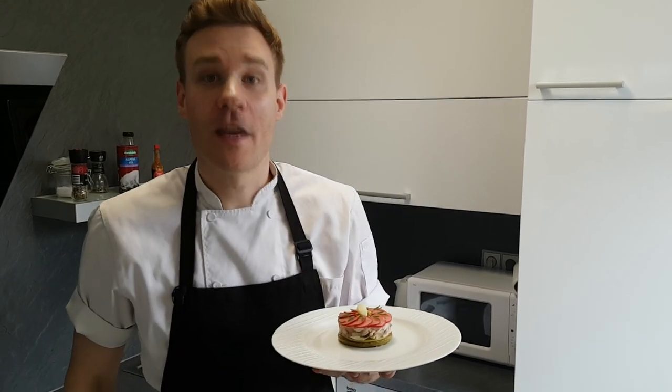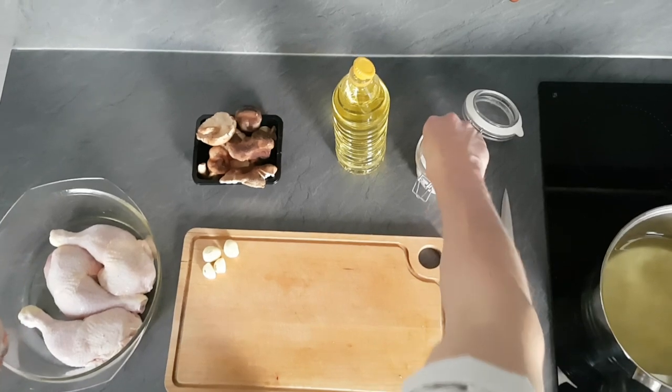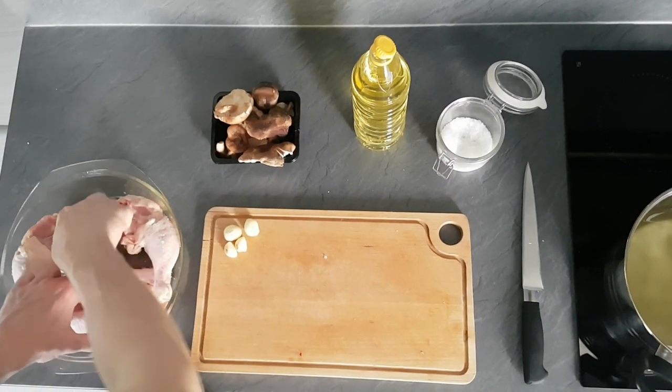First we start with our terrine. We're gonna use chicken legs. We just salt them 30 minutes before confiting so the salt can really penetrate inside the meat.